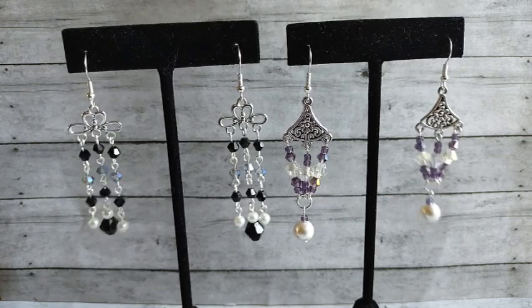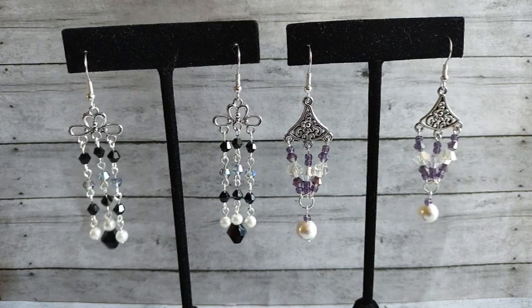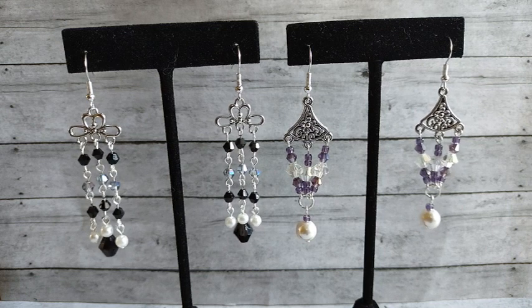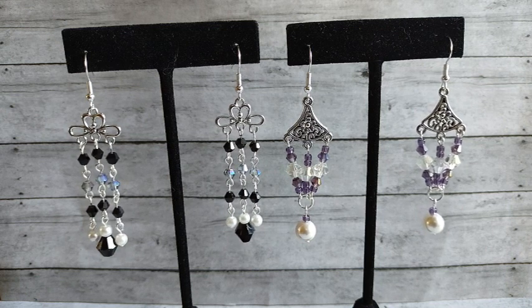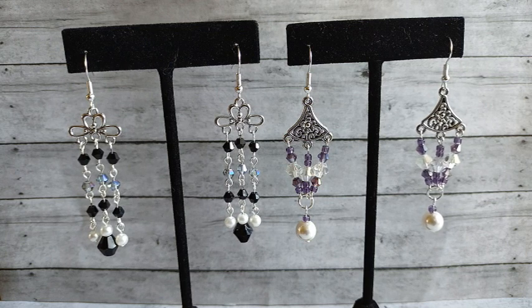So here are two pairs of earrings. I think they are both super cute — I love the way they turned out. Let me know what you think. Do you have a favorite pair? If you do, leave me a comment down below. If you enjoyed my video, please give it a thumbs up and consider subscribing to my channel for more videos. Thanks for watching, and have a great day.